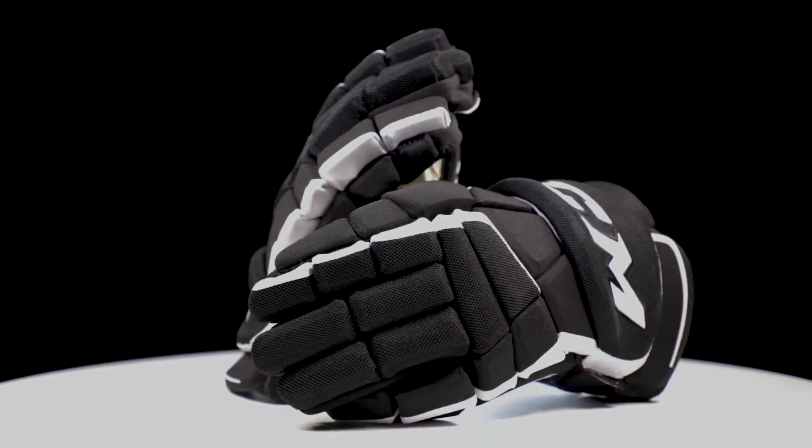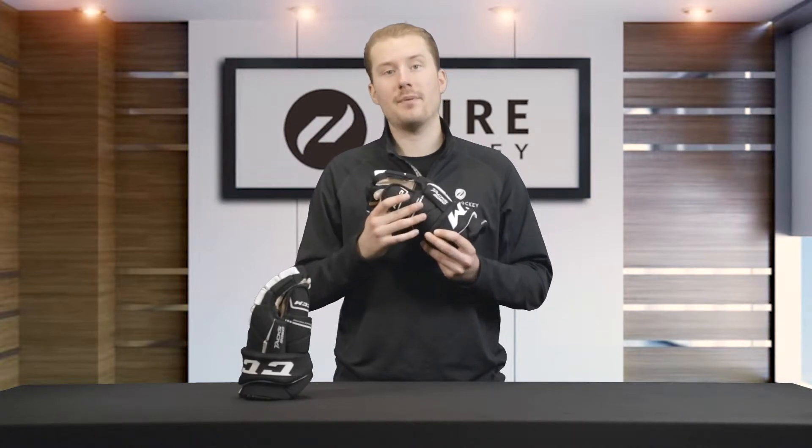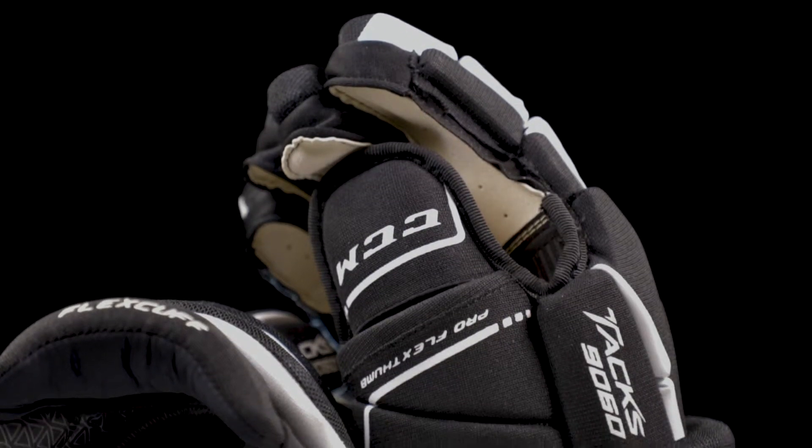Moving to the thumb, CCM uses their ProFlex thumb. It's going to offer very good mobility for wrapping your thumb around your stick and having a comfortable grip, but it's also going to prevent your thumb from bending in the opposite direction, offering very good protection on the ice.